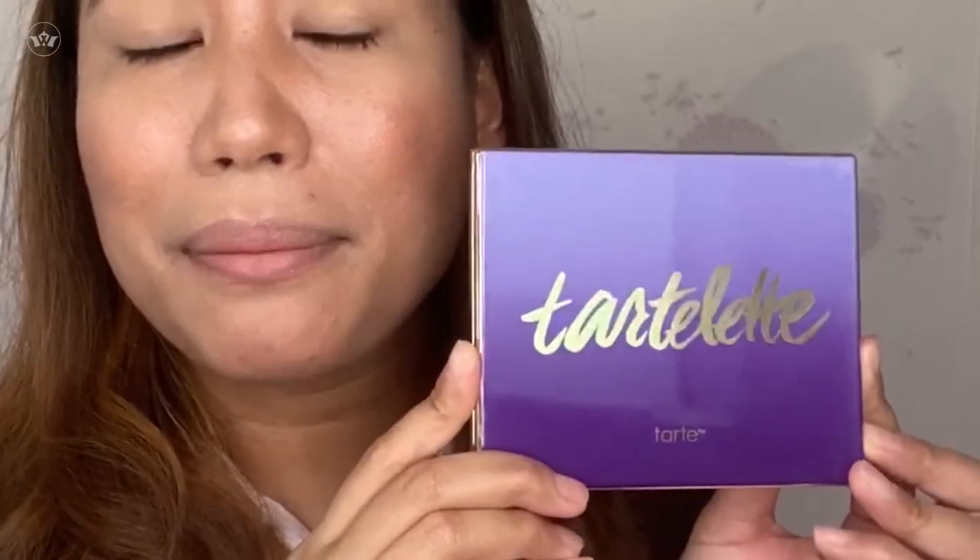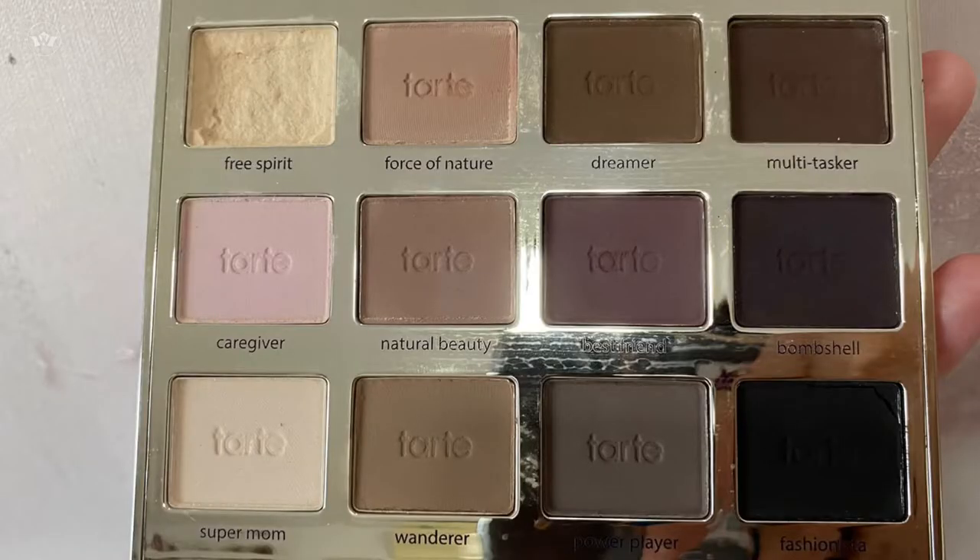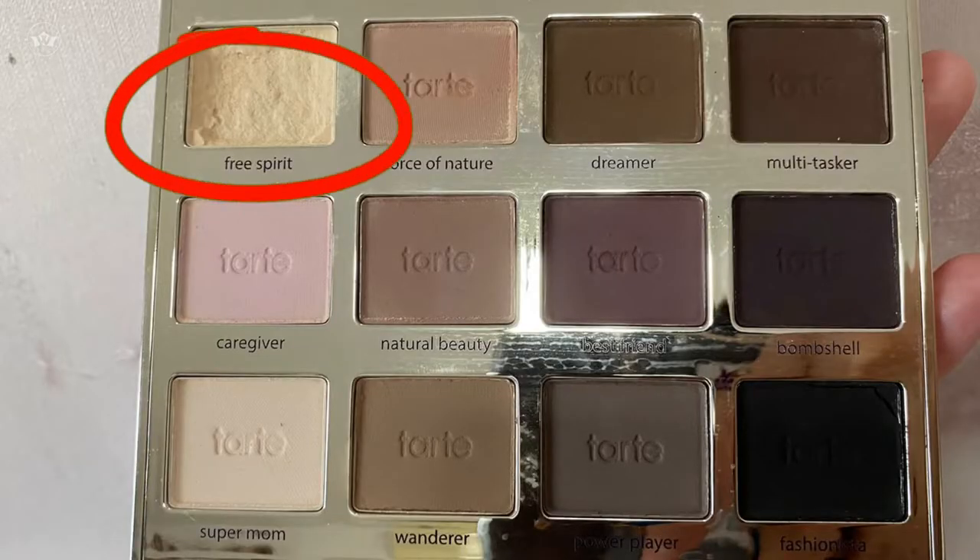You can use this on the eyelid, or you can also use it on the face. What I'm going to use today for smokey eyes is a new Tartlett palette that I bought recently from Sephora. For the base color that I put all over the lid, I use the Free Spirit shade — it's just a powder clear.